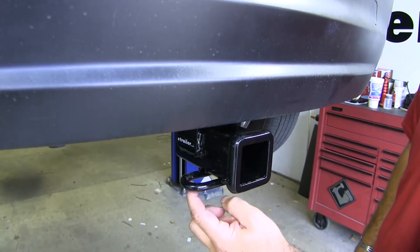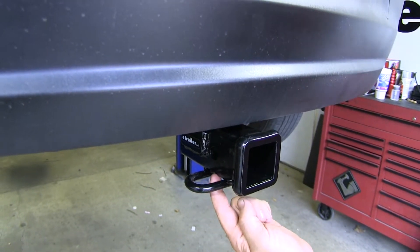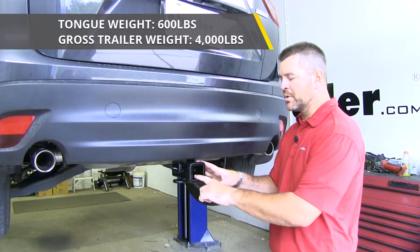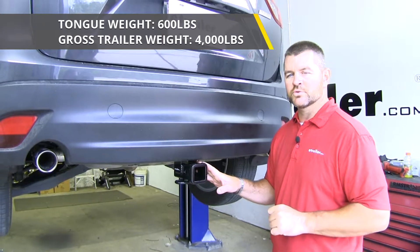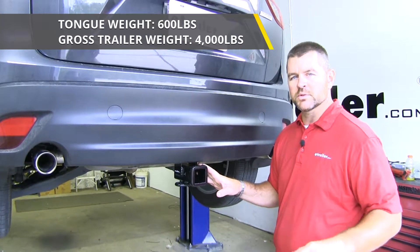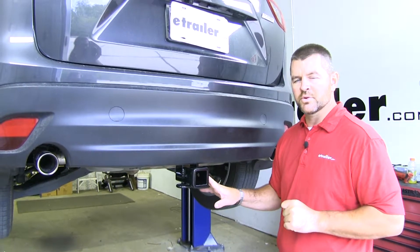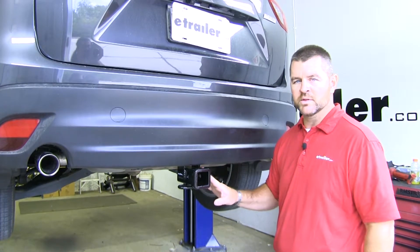Your safety chain loops are going to be ring style — you can see it gives you plenty of space for different size safety chain hooks. You're going to have a 600 pound max tongue weight, which is a downward pressure on the inside of the receiver tube, and a 4,000 pound max trailer weight, which is the trailer plus the load included. I do recommend checking your owner's manual to make sure your vehicle can withstand that amount of weight, and you're going to want to pick the lowest number between the hitch and the vehicle.